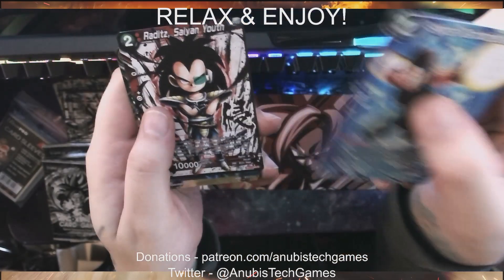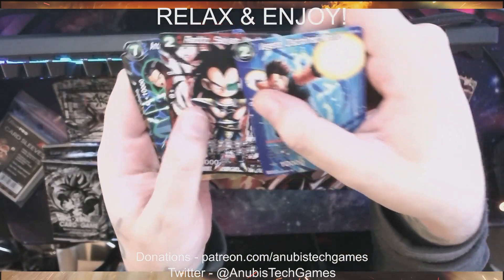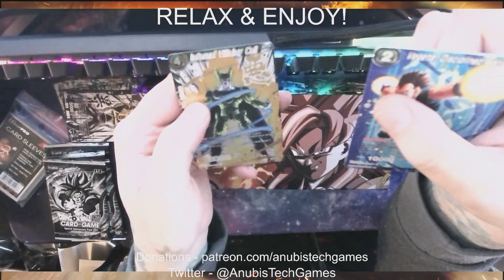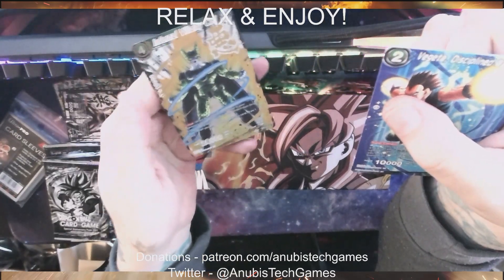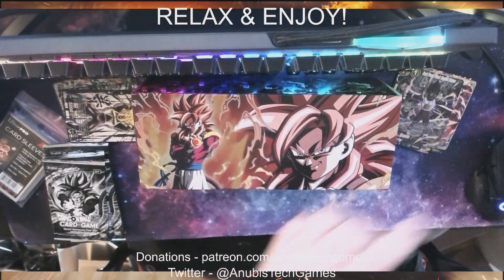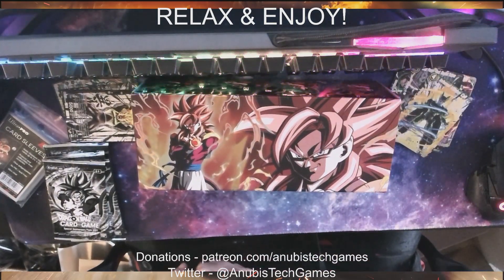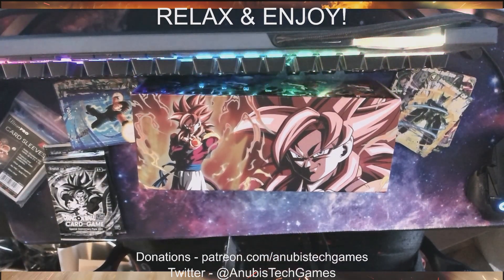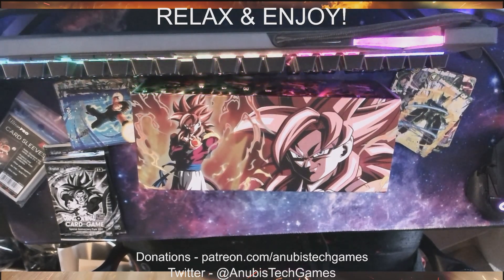We got Vegeta Discipline Warrior, right out of the Saiyan Youth Non-Holo. Android 17 Turning the Tide Non-Holo. And Infernal Villainy Cell — that's a pretty cool card, I like that. I have no clue if I should be excited for some of these or disappointed so far. I have no idea how this goes — I don't know what rarities are what or the best cards to go after for this set.